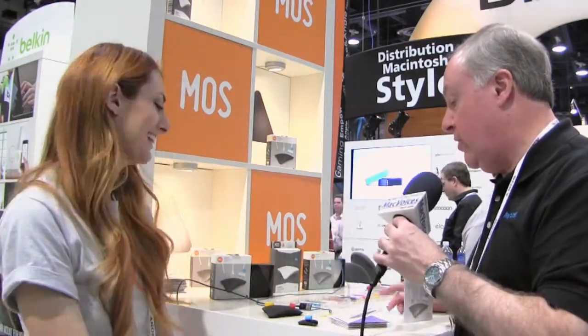Jackie, thanks so much — very, very cool product. Folks, we'll have more from CES in Las Vegas. This is Chuck Joyner and this is MacVoices.